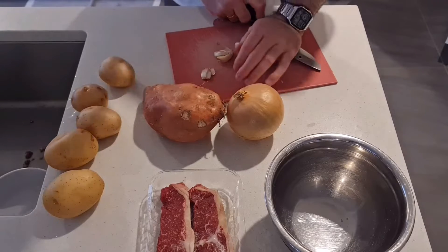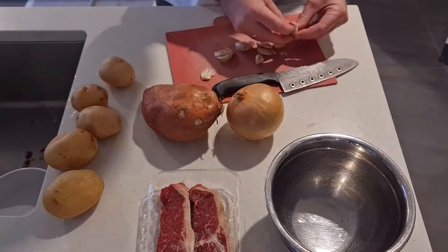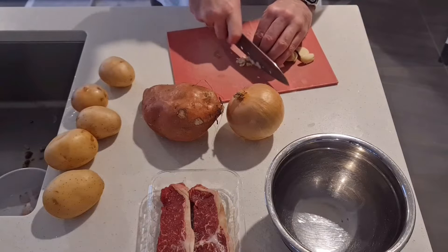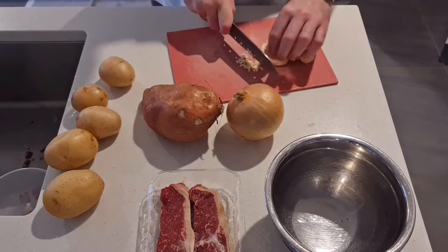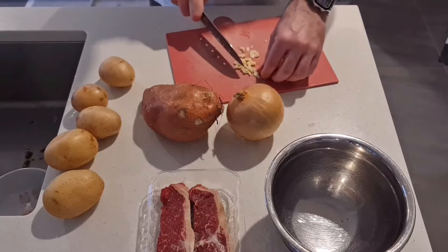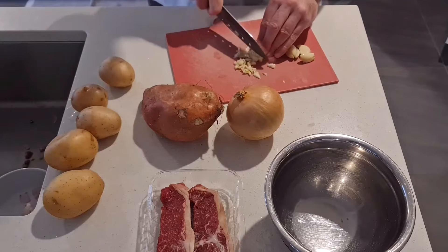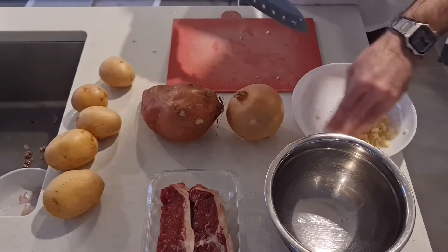We'll start off by preparing our ingredients. As always, I'm starting with plenty of garlic — I've got seven or eight cloves. Some people might want more or less. So crush the garlic, remove the peel and then dice it up and set it aside in a bowl.